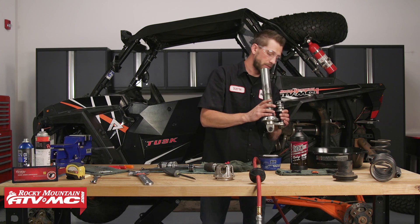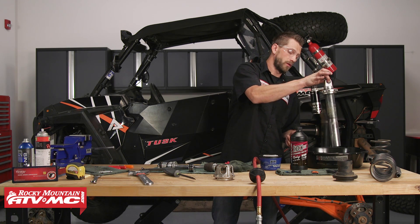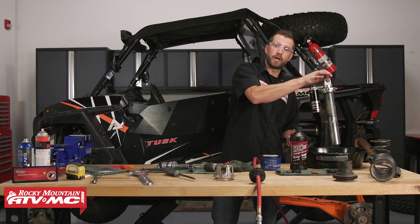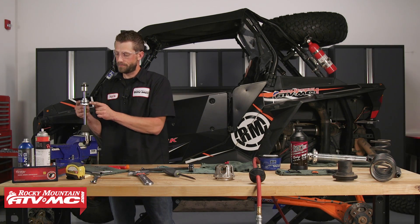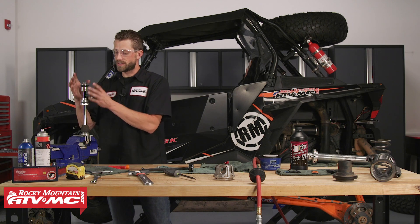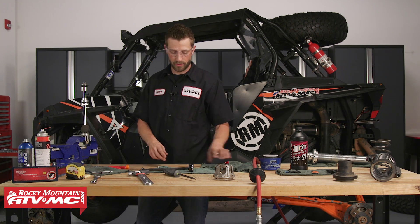Now I'm going to take the shock body and let it hang right-side up so that all of the oil can drain. Let it drain for about 20 minutes. This is our seal head itself, and we've got our spacer and then our valving. We need to remove all this assembly so that we can get to the seals inside the shock seal head.